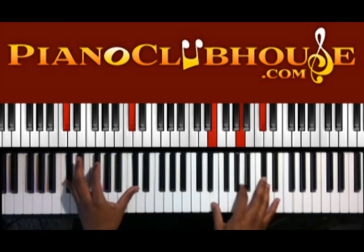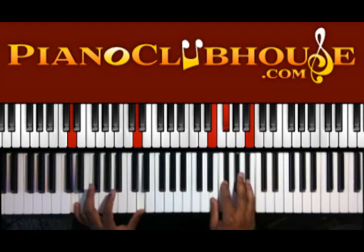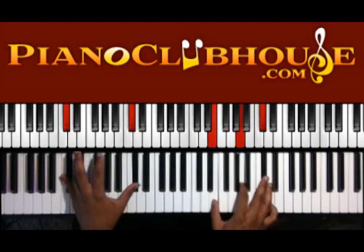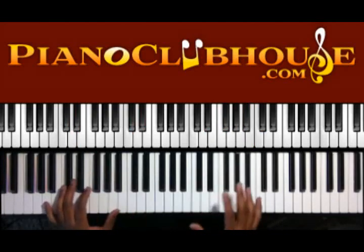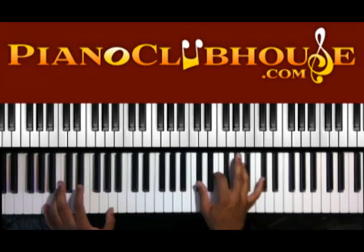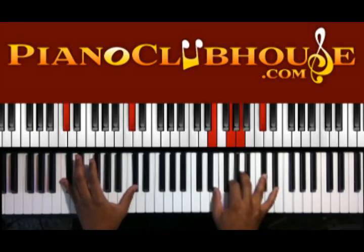Then you have E, A, and C-sharp in the right, with D as the bass note. And then on the 'with me' chord you have E, F-sharp, and B. So you have A, B, A, and B. You do that four times. The fourth time the vocals change chords a little bit.